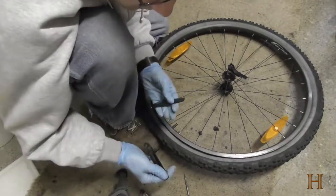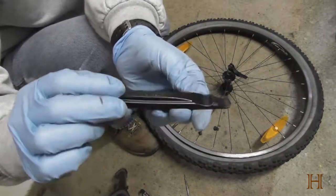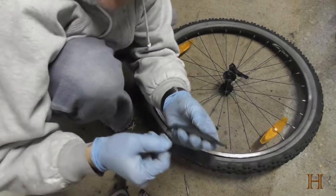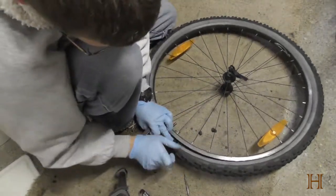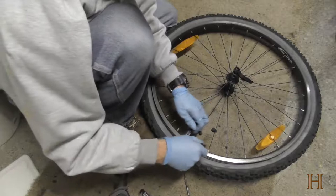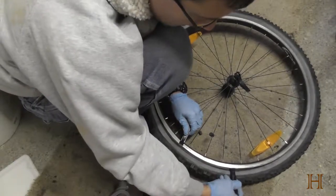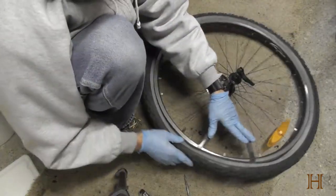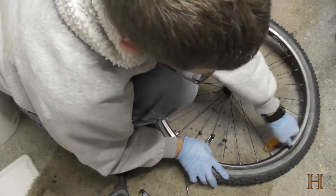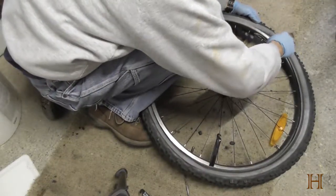The only real specialty tools you'll need are these little — I don't know what they're called in English, but the helpers to remove the tire from the rim. They're cheap; I got them for four bucks over here in Switzerland. You'll want to just go underneath and pry up over, then go a little bit further over and do the same thing. The only very important thing to know is don't start right on top of the valve. Start next to the valve, and then you should be able to just slide on all around the tire.